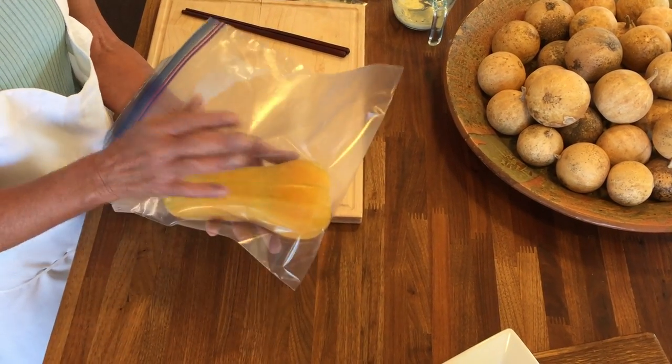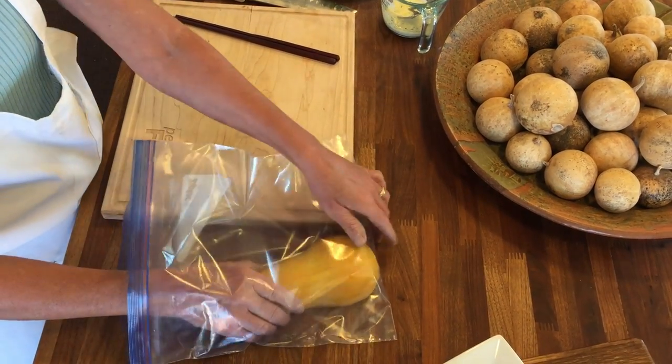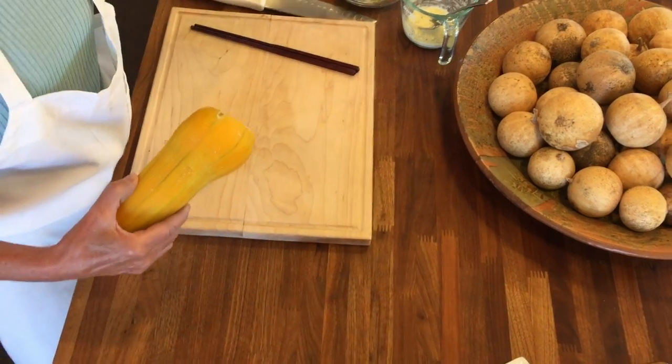You're going to peel it and then just steam it in the microwave in a Ziploc bag. Once it's cool enough to handle, take it out — and here's the tricky part.